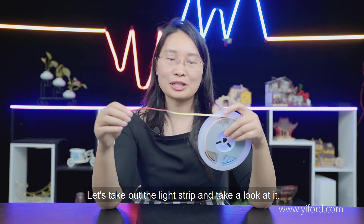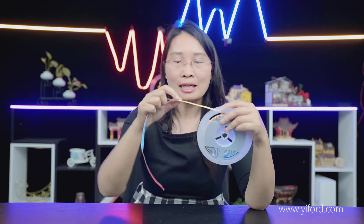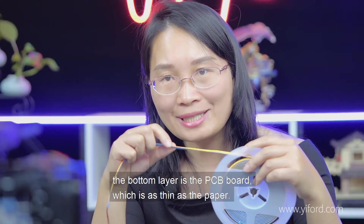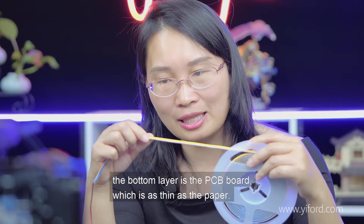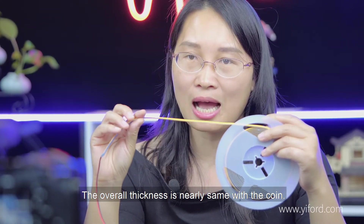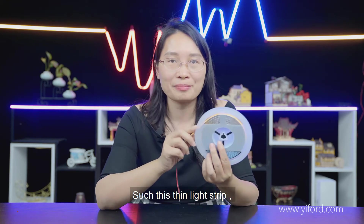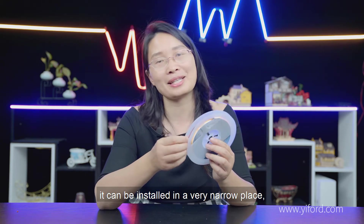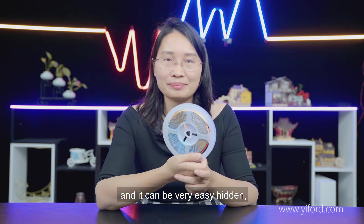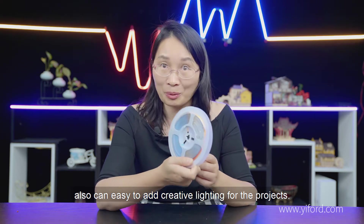Let's take out the strips and take a look. It's very thin — the bottom layer is the PCB board which is as thin as paper, and the overall thickness is nearly the same as a coin. Such thin silby air strips can be used in very narrow spaces and can be very easily hidden.